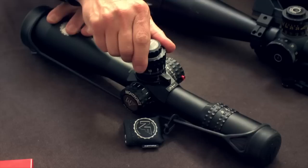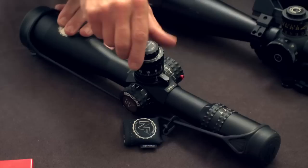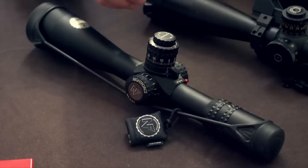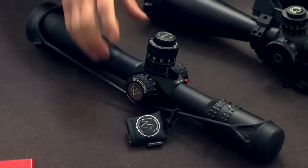This also has a zero stop underneath — it's not set yet, but it does have a zero stop. So zero stop with a brake. The windage is also locked, so you can hit that, take it off, and use it. These are some of those features that have been asked for by the military, to make sure they can lock off the turrets and keep them in one place.